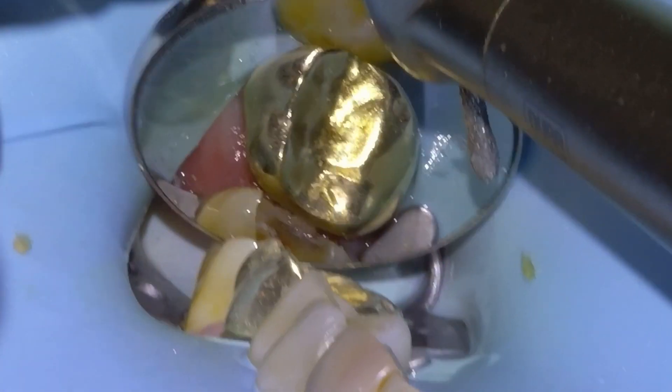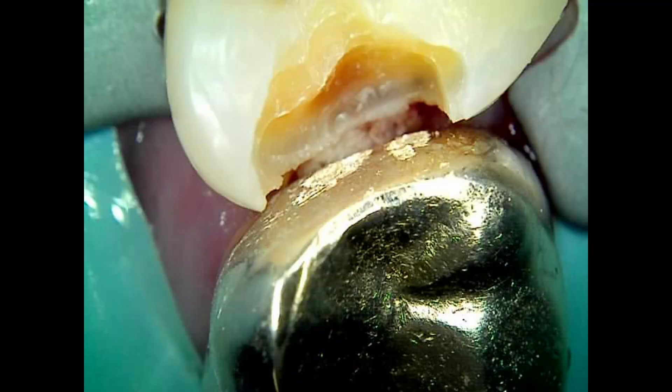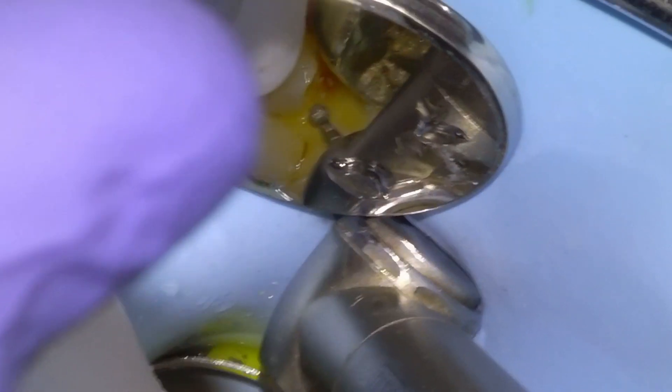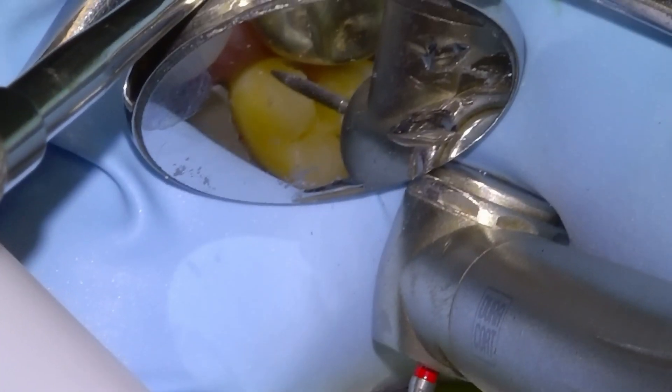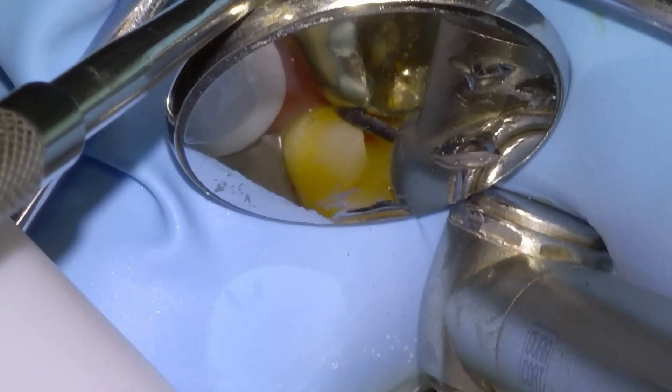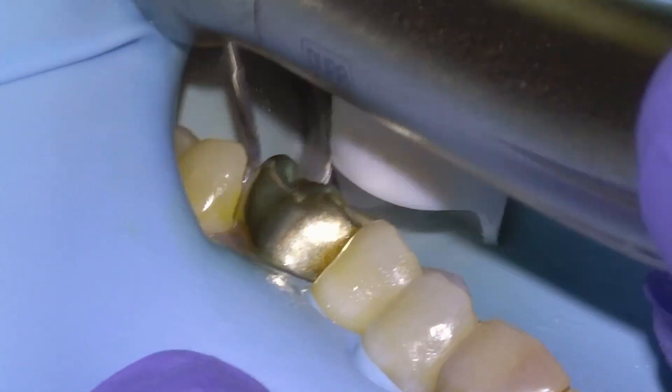We'll open it up a little bit more so it's easier to get our matrix band on. And once our box is pretty much finished, we just want to refine the sharp edges of the internal surfaces of the prep with a large round diamond burr. I usually use a high speed for the last burr to touch the tooth before etching because I think it gives a bit of a cleaner smear layer than a slow speed. And then just remove any unsupported enamel in the proximal contacts with a flame burr.